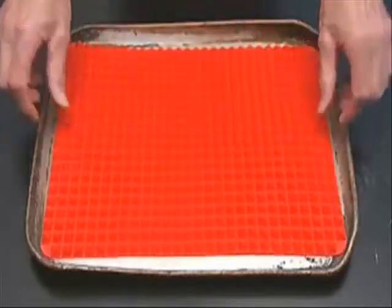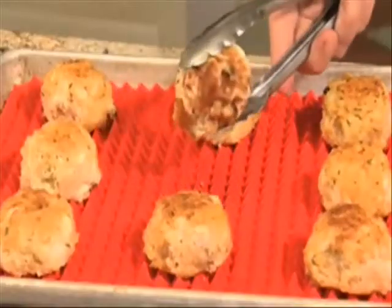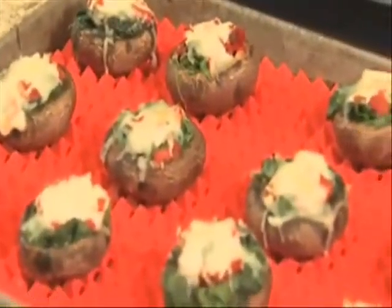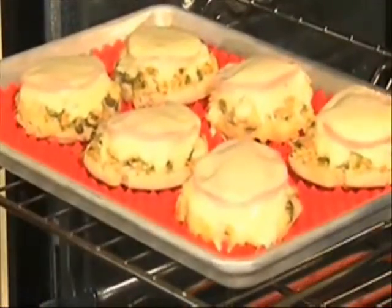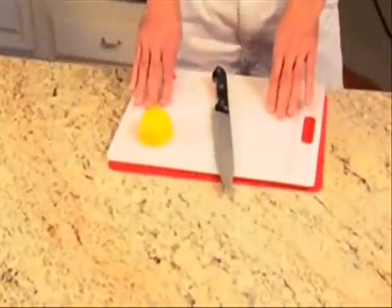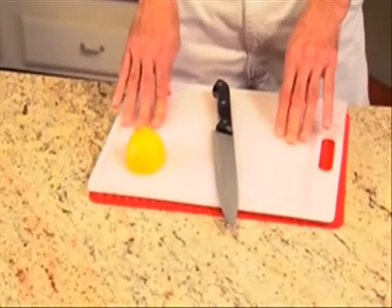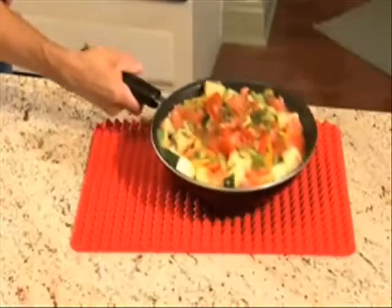Turns your old pans into new high-tech baking tools. The Pyramid Pan eliminates the need for cooking oils and parchment paper. With the money you save, the pan pays for itself in a month. But it's not just for baking — its silicone properties are perfect as a non-slip surface for cutting boards, as a pot holder, to grip and open jar lids, and as a trivet.